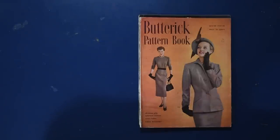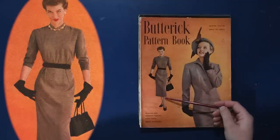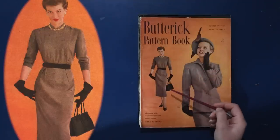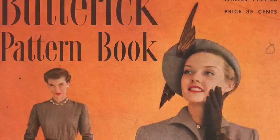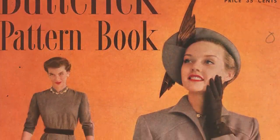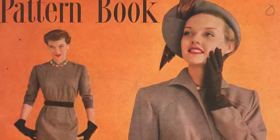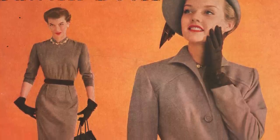We'll be starting with our Butterick pattern book here from winter 1949-1950. The original price was 35 cents, and I quite like the ensembles on the cover. We have a simple taupe or camel-colored wool dress with a brown belt, matching gloves, handbag, and shoes. One gal has a lovely hat with a bird wing feather arrangement. I assume this is the same dress shown with a jacket over it to create a suit-like look.